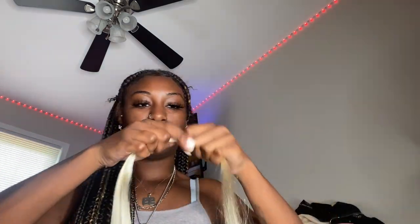I want the color — the blonde — to be on the inside, so I'm going to start off with the blonde first. I'm going to hold the piece of hair in my mouth and then begin to braid all the way down. You have to braid all the way down, long enough to create the butterfly.